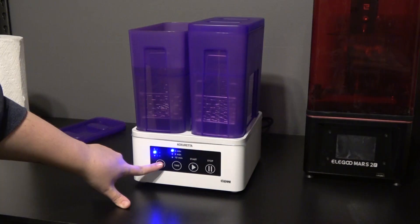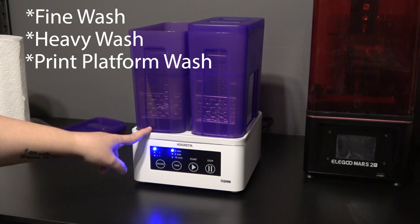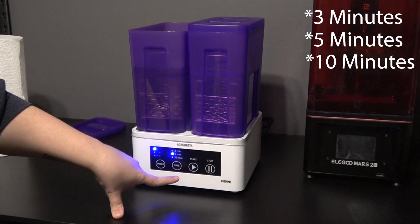Of course, you still have to go through and cure it after this, but it takes a lot of the headache out of the washing step. They have a few different settings you can change while using the machine. You can choose how long you want to run it — most of ours we just went the bare minimum of three minutes, and that seemed to do the trick. There was one bigger print where Chelsea went up to five minutes, and they even have a ten-minute cycle.